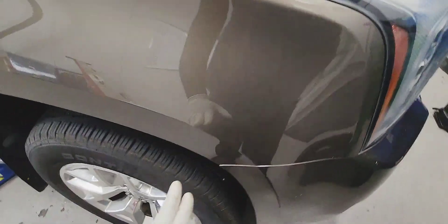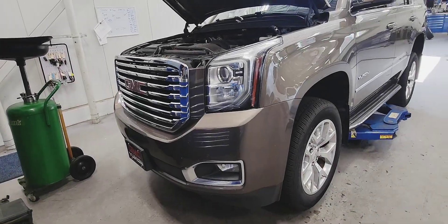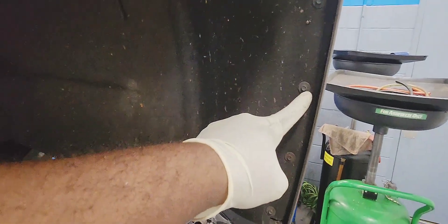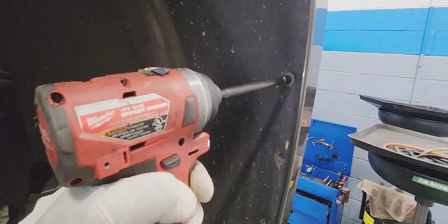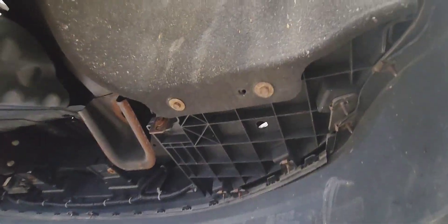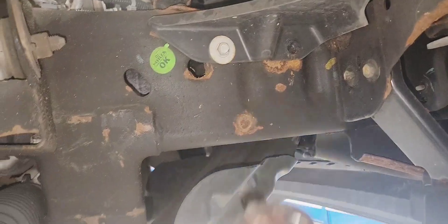Put the truck up in the air so we can drain the coolant. We're going to access it from the passenger side front. Remove the 7mm here so we can pull the wheel liner off — we don't have to remove it all the way, just this front part. Go underneath it and remove the 10mm at the bottom.